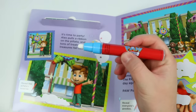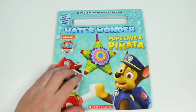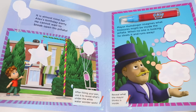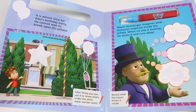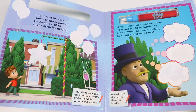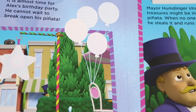Alright, is everyone ready for Pups Save a Piñata? Yes, I've been ready! Okay, here's the first page. It's almost time for Alex's birthday party. He cannot wait to break open his piñata. I see Alex, but I don't see the piñata or any of the decorations. Yeah, same here. Looks like Alex is having his birthday at the city park. I guess it's up to us to reveal all the party items. Start with the swings on the chair. I wonder what all these round shapes are.